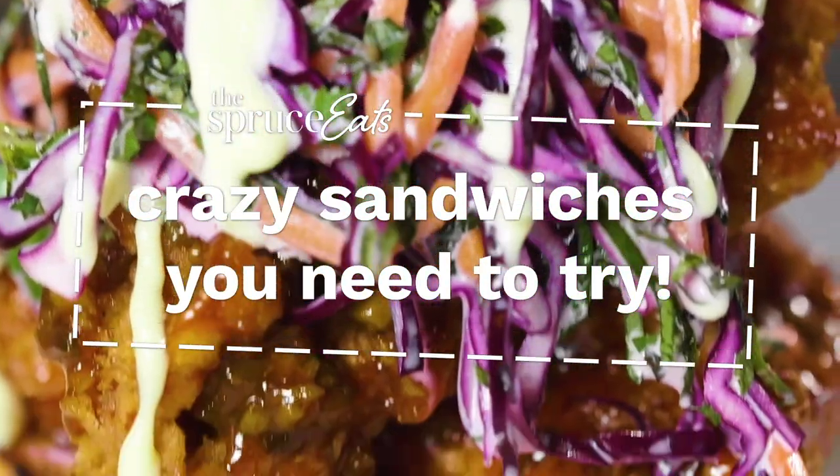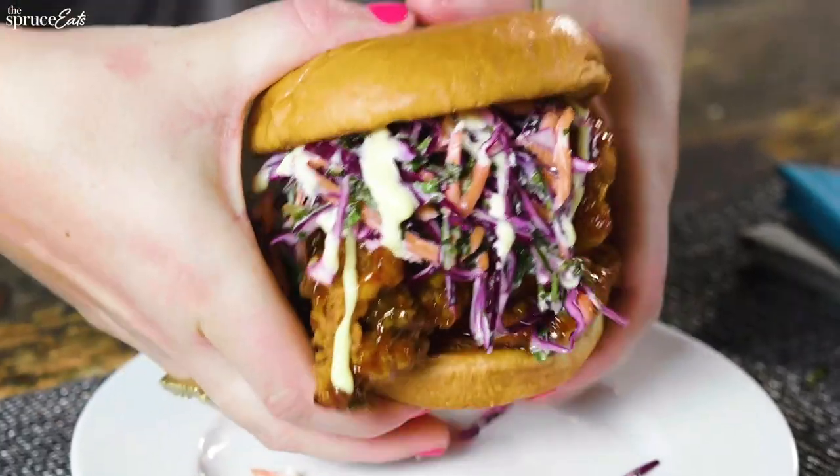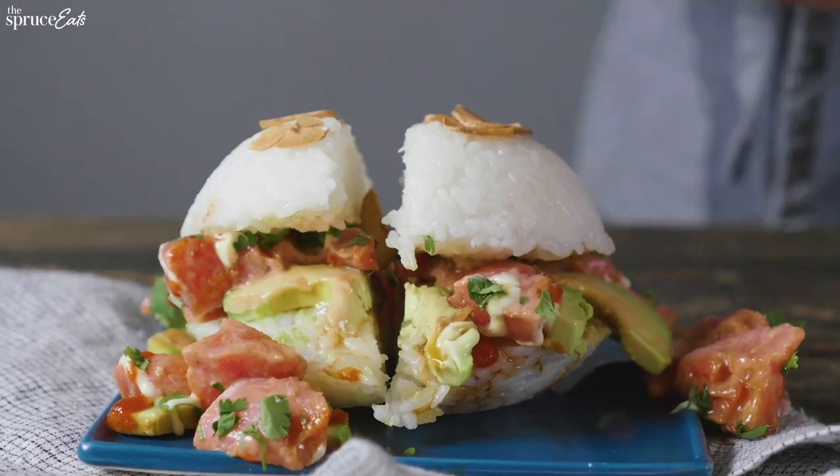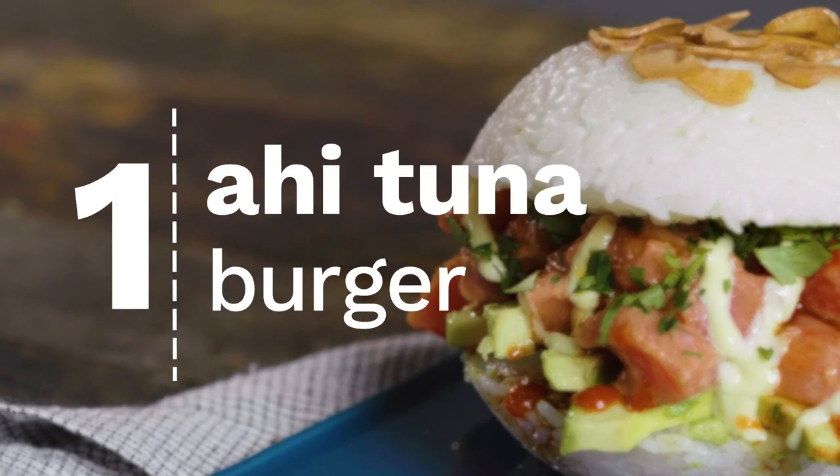Don't be scared. This burger right here is basically the same thing as a spicy tuna roll, but in burger form.